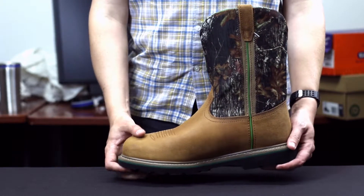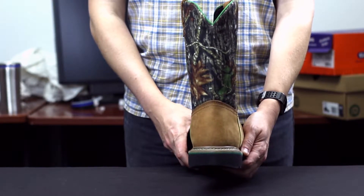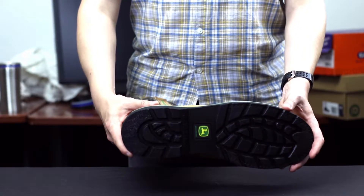It also features a soft, high abrasion, moisture-wicking lining, a non-removable cushion insole, a Goodyear Welt construction, and a lightweight, high abrasion polyurethane outsole.